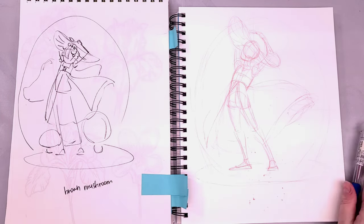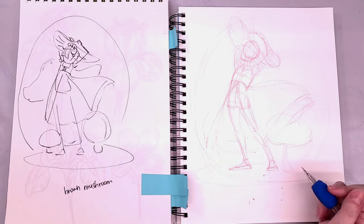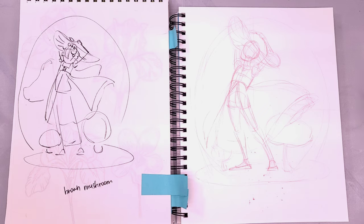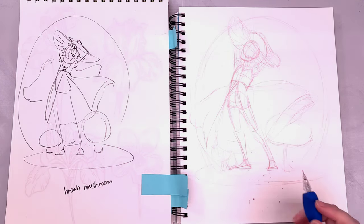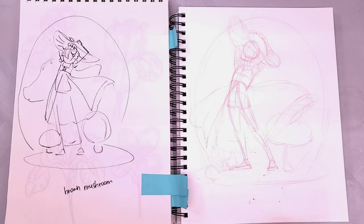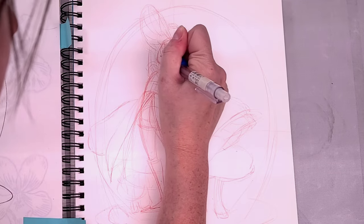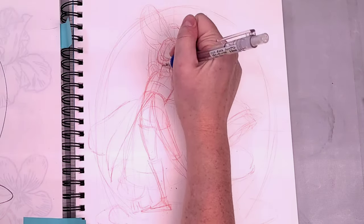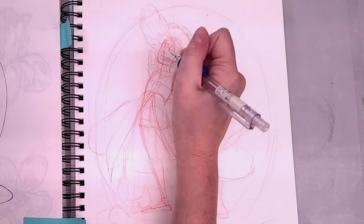Even though I have a very cartoony art style — I'm a comic artist and my work is heavily inspired by manga and anime — I still really like to reference real-world objects to get an idea for how they look, and then caricature from there. Comic artists have to be able to draw everything. We don't get to be specialists. Relying on reference is a big part of how we're able to draw everything.